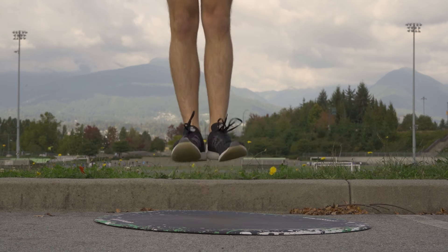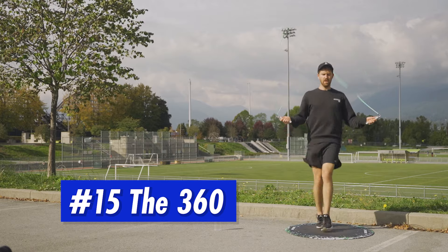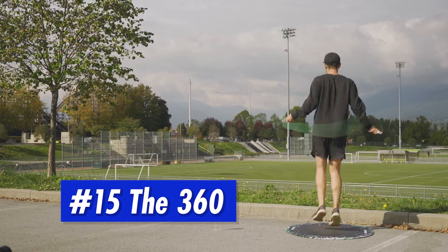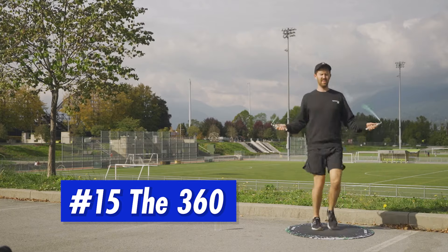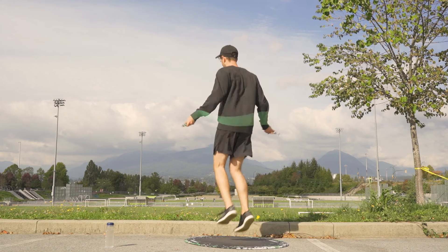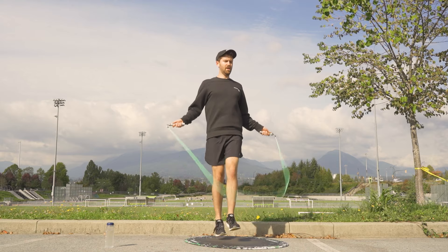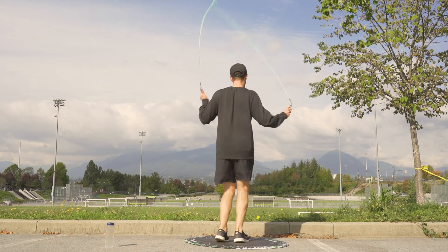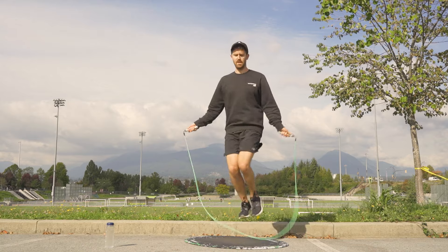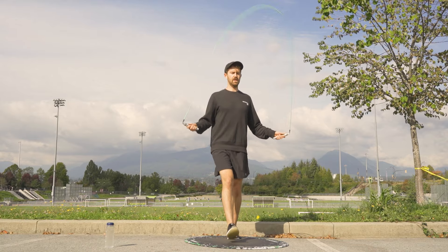Then finally we have the 360. This one seems more complicated than it actually is — it's just a few tricks pieced together. Think of it in three parts: starting with a side left swing while turning so that you're facing backwards, then a backwards jump rotating 90 degrees towards your end point, then riding the momentum of the rope and rotating back to your starting point. Practice this one really slow and slowly speed it up and I think you'll get it pretty quick.